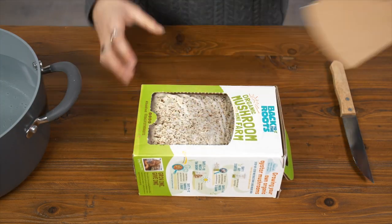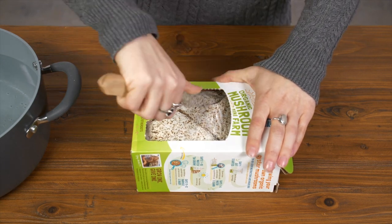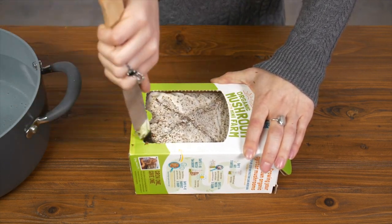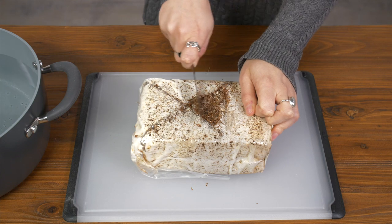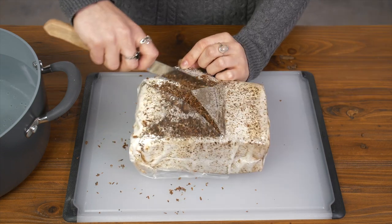Alright, so take the box and flip it over, remove the back panel, and cut an X into the bag. Remove the bag from the box and peel back the plastic flaps and scratch away the white layer with your knife.